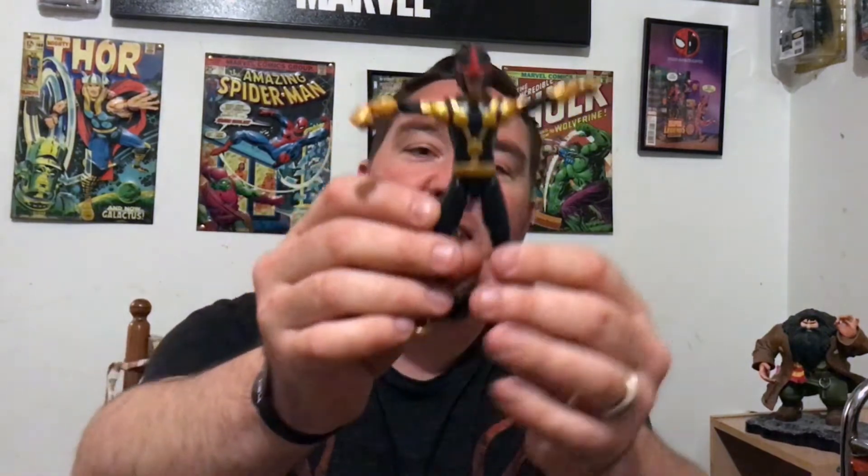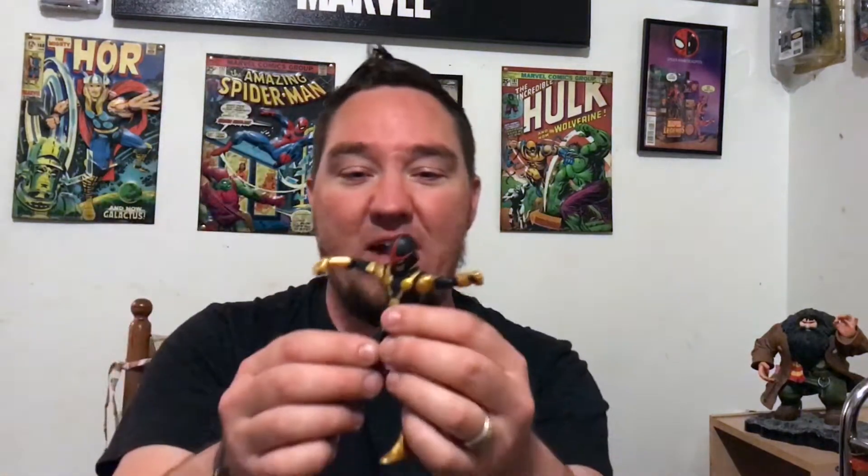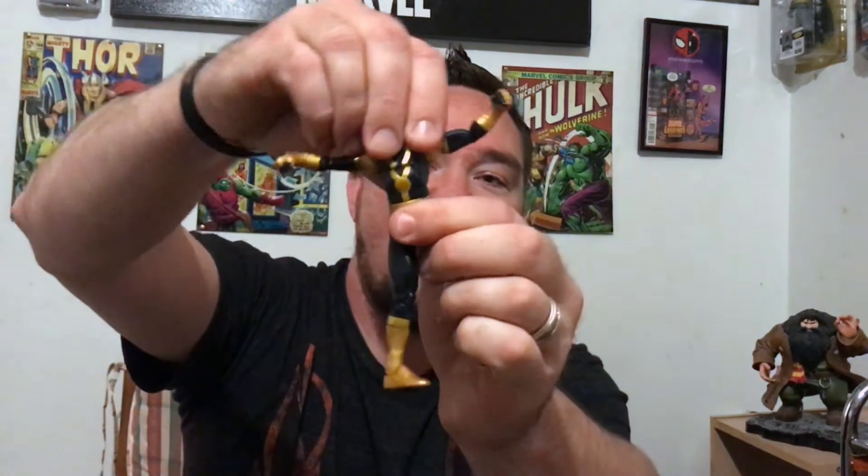The Unbox Boys are gonna cover what I don't cover, so if I forget something, check out their video — they're gonna basically bail me out. When me and the Unbox Boys decided to do this, we were like, it'd be cool to do it April 1st, man. So here we are, it's April 1st and I'm fumbling over my words, looking like a fool.